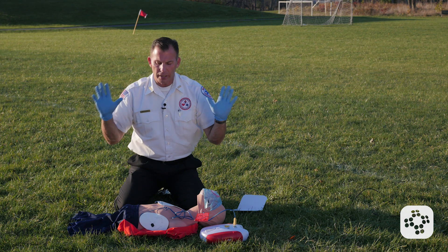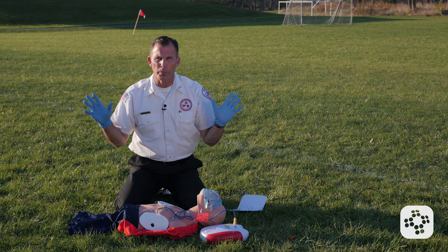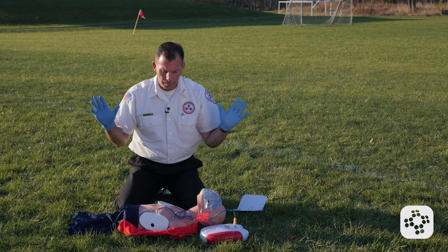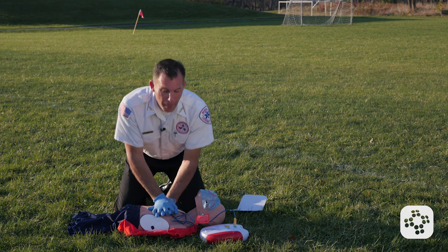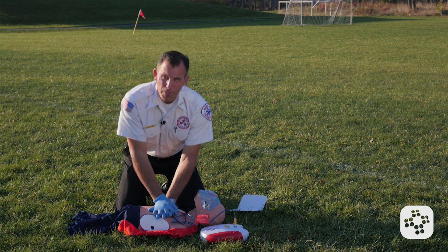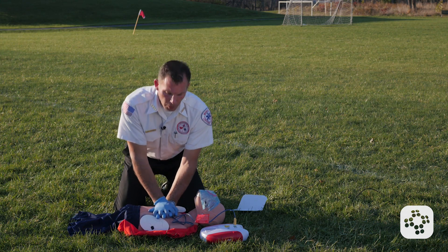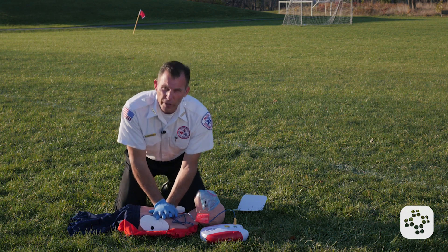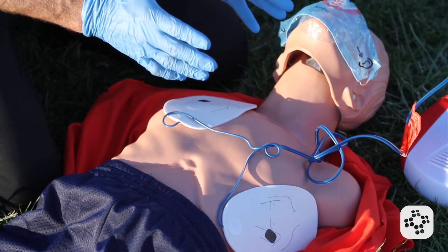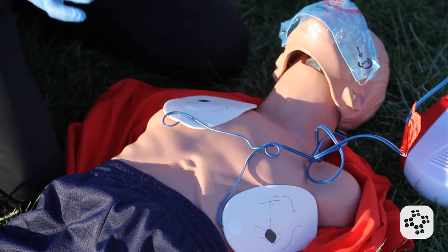Now that the AED interrupts and tells me to stand clear, I stop touching the patient. No shock advised. Begin five cycles of CPR — go right back into CPR the same way we did before: 30 compressions to a third of the depth of the chest, followed by two rescue breaths, until the AED interrupts us and tells us to stand clear while it analyzes.